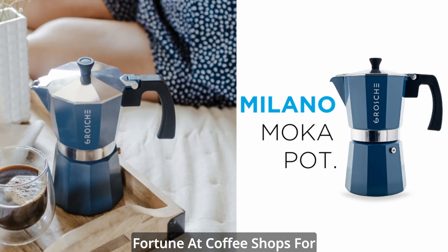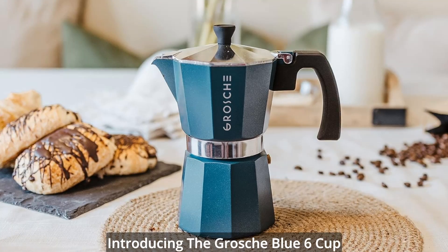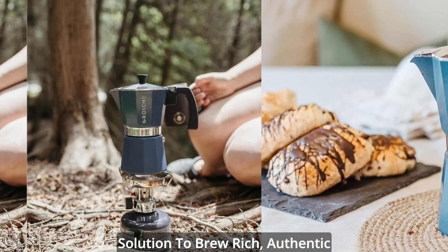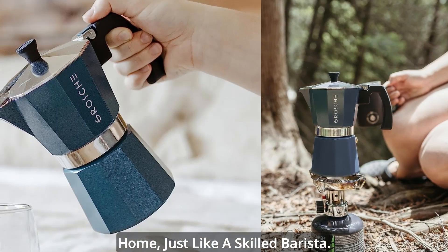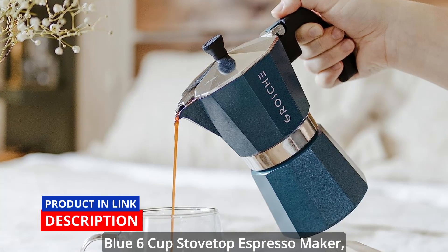Are you tired of spending a fortune at coffee shops for a perfect cup of espresso? Look no further! Introducing the Grosche Blue 6-Cup Stovetop Espresso Maker, your ultimate solution to brew rich, authentic espresso right in the comfort of your home, just like a skilled barista. Here are the key features of the Grosche Blue 6-Cup Stovetop Espresso Maker.